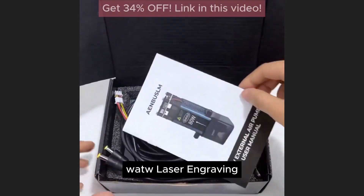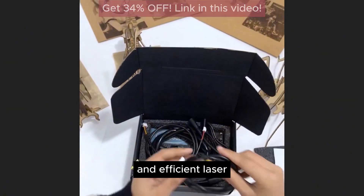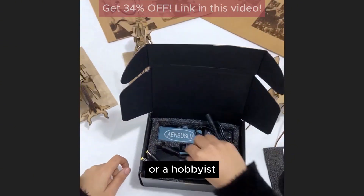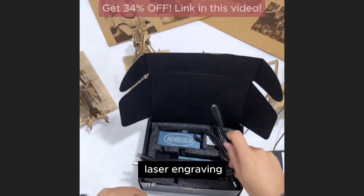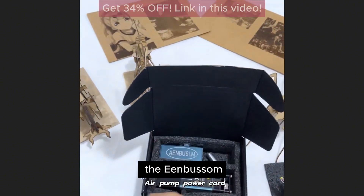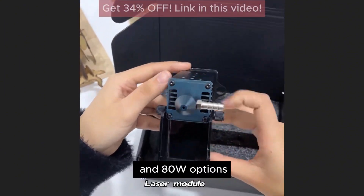The Enbossom 40W-80W Laser Engraving Head is a high-quality and versatile tool that offers precise and efficient laser engraving capabilities. Whether you're a professional looking to enhance your business or a hobbyist looking to explore the world of laser engraving, this engraving head is an excellent choice. One of the standout features is its high-powered laser, available in both 40W and 80W options.